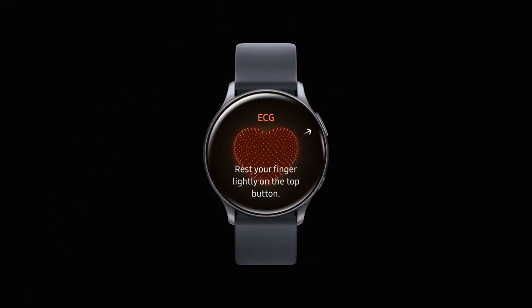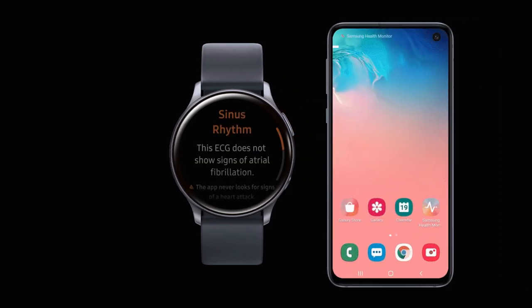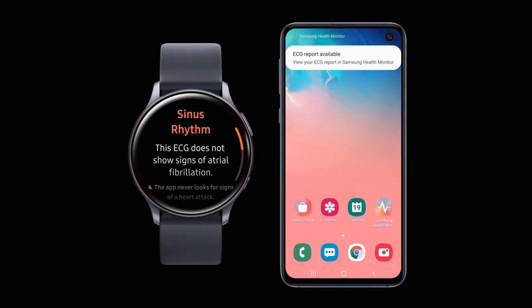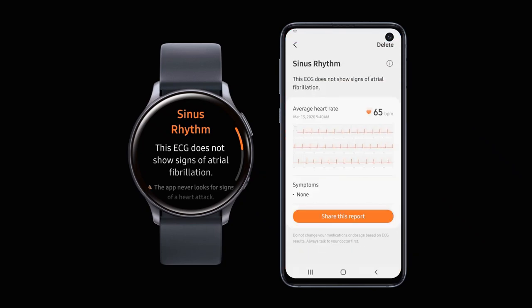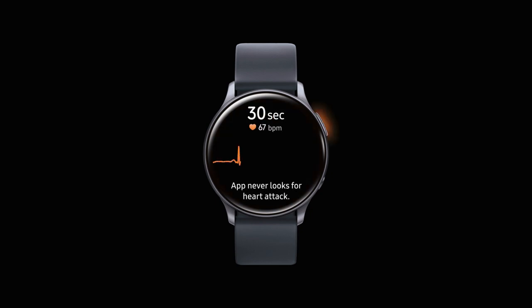As per Samsung, you just have to open the Samsung Health application, sit comfortably, and make sure the watch is fitted firmly on your wrist. You need to rest your forearm on a flat surface and place a fingertip of your other hand on the top button on the watch for 30 seconds. The app will then measure your heart rate and rhythm, which will be classified as either normal regular heartbeats or irregular heartbeats.